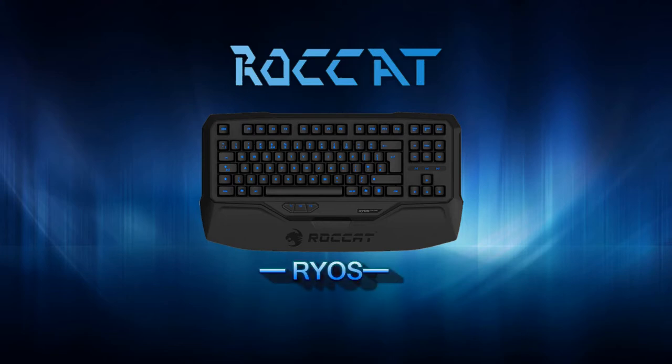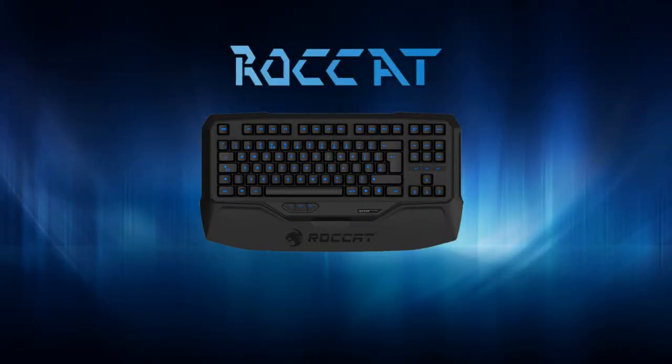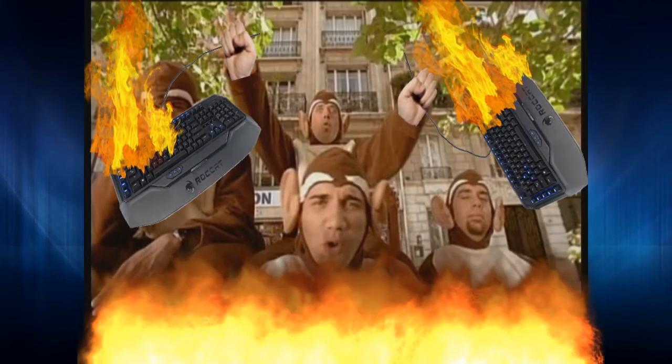This is Roccat's Ryos. That came out around 2014, and even though Ryos sounds like some Greek guy's name that Kratos killed because he made fun of his skin condition, it's still a neat name and still selling through the roof.